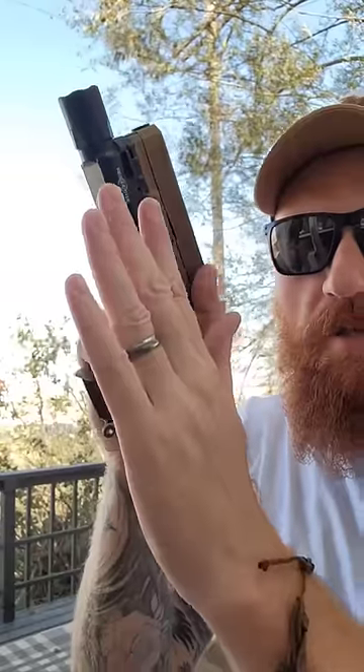Get your grip as high as you possibly can, not only on the beaver tail, but on the trigger guard as well. Use that support hand to control the grip.